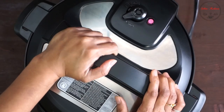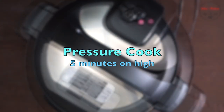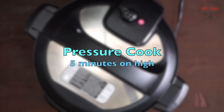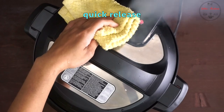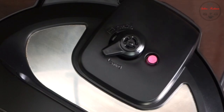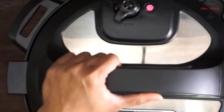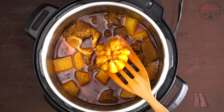নপটাকে সিলিং পজিশনে দিয়ে হাই প্রেশারে ৫ মিনিটে জন্যে এটাকে আবার প্রেশার কুক করবো। পাঁচ মিনিট পরে দেখতে পাচ্ছেন খুব সুন্দর ভাবে শেদ্ধ হয়ে গেছে এবং রান্নাটাও শেষ হয়ে গেছে।